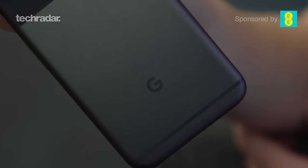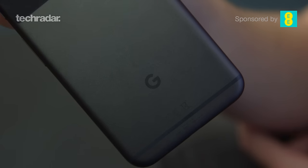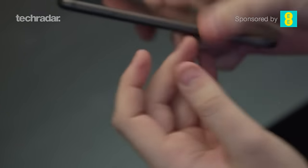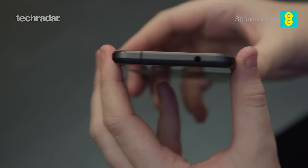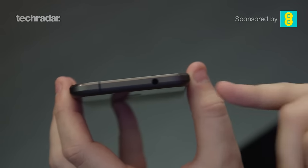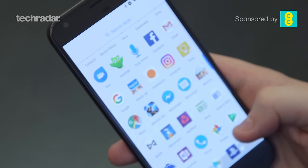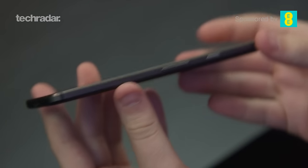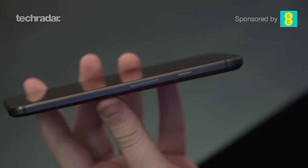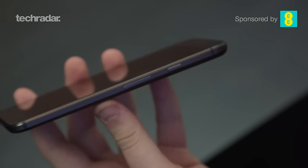The Google Pixel XL is not waterproof like the iPhone 7 or the Sony Xperia XZ, which is a bit of a problem if you think you're going to be splashing your phone a little bit. But there is a 3.5mm headphone jack on the top of the phone. One of the other things we've been quite disappointed in is there are no stereo speakers on the Pixel XL, so if you're looking to be blaring out music through your phone you'd want to go for something like the HTC 10.